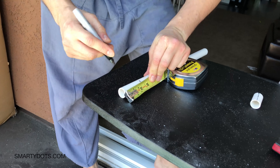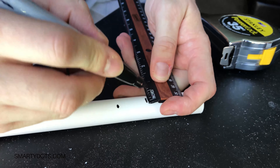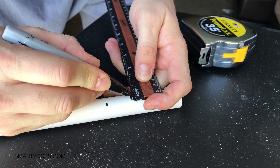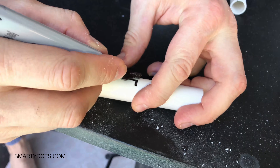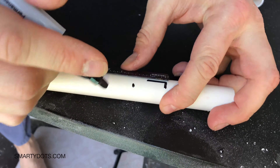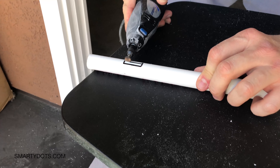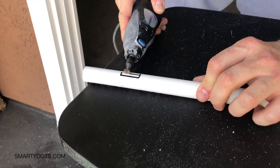Let's measure out two and a quarter inches from the edge, then one inch, then a quarter inch. We're gonna cut the hole right here — back to power tools.